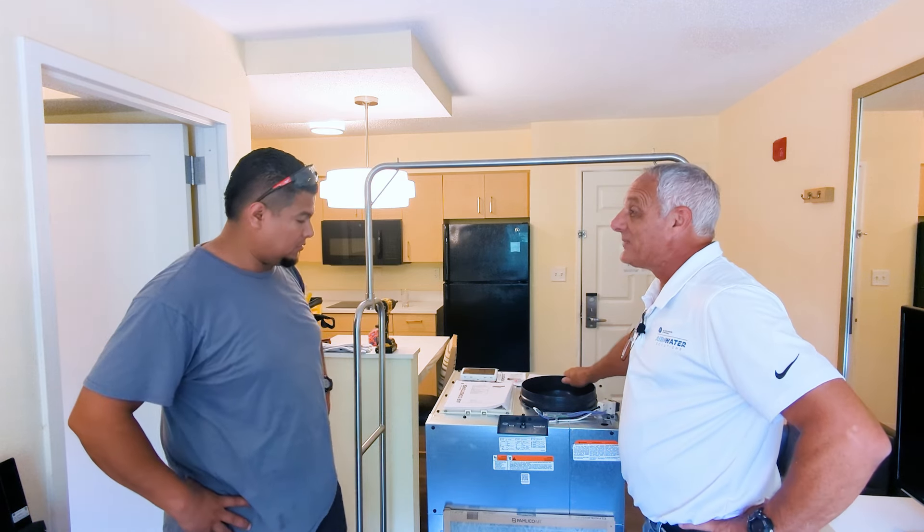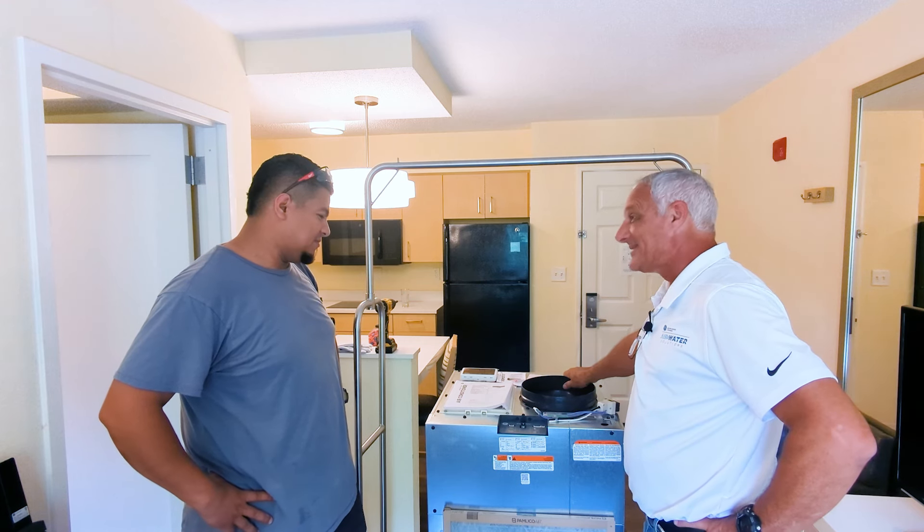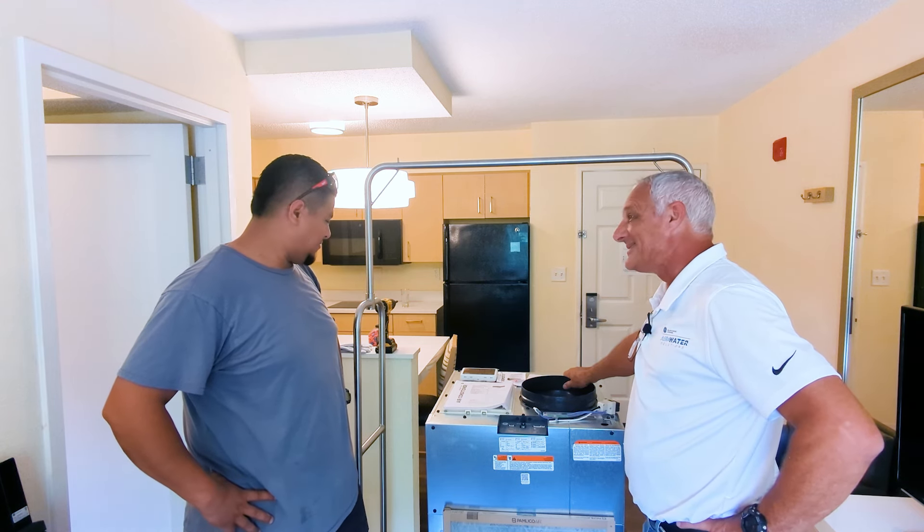What questions do you have before we get started? I think it's an easy installation. Let's get through it, and you tell me whether it's easy, okay? I'm ready.